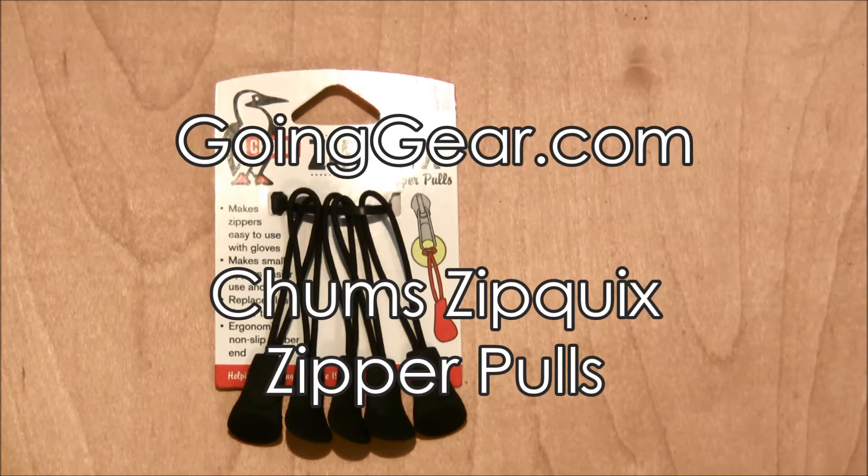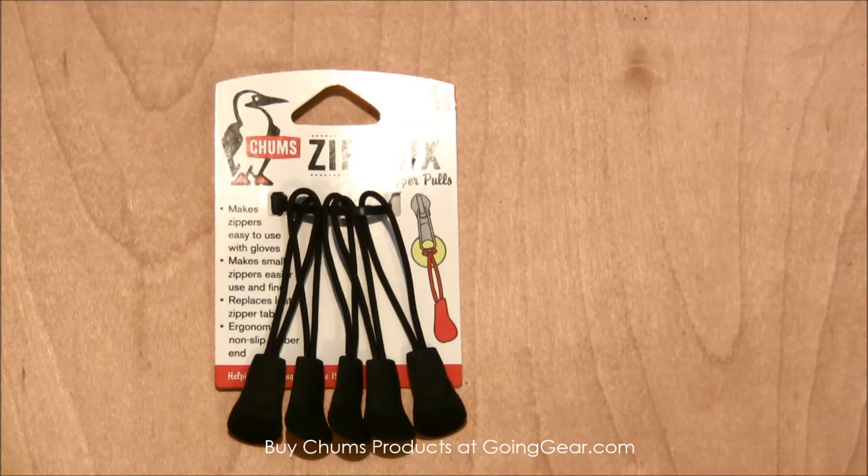Hey everyone, it's Megan here with goinggear.com and today we're looking at the Chums ZipQuicks Zipper Pulls. I don't know if you're like me, but I feel like zipper handles are getting smaller and smaller and are easy to break.